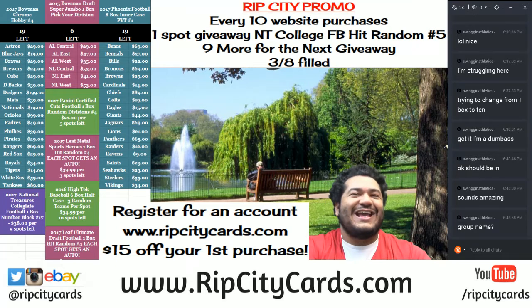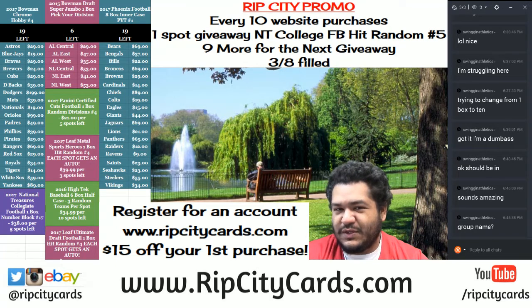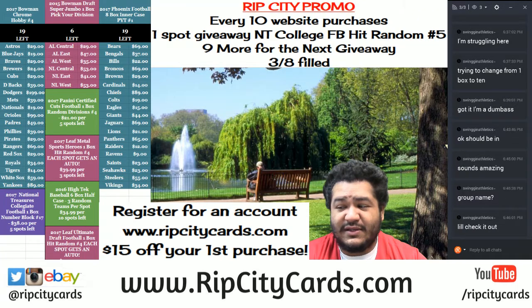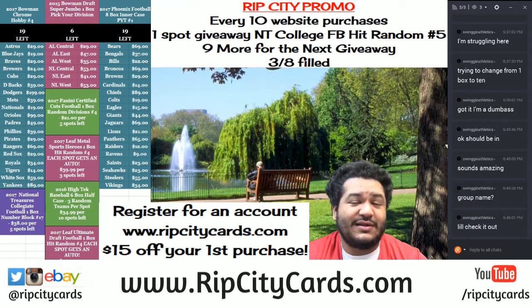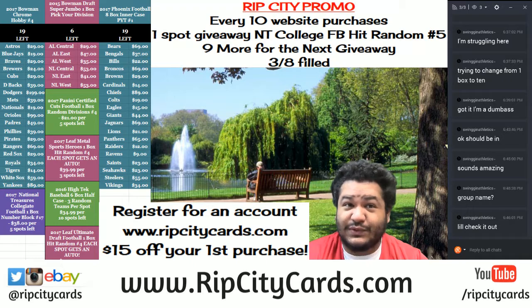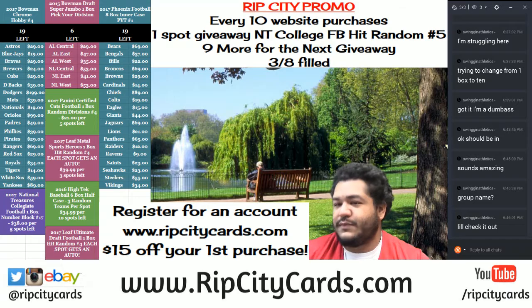Hey everybody, Cardboard Moses here. It is time to get hot fire, it's about to get stupid. Diamond Icons Baseball — that's right, the super fancy stuff. There's diamonds in this, like actual diamonds, real diamonds. Not that cubic zirconia stuff. This is real — you can put this thing around her neck and she's gonna be blinging out. Let's get to it.